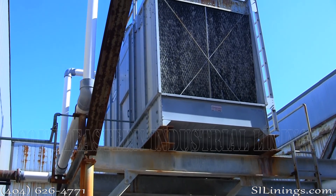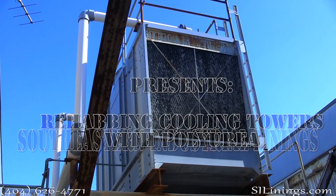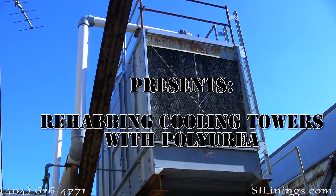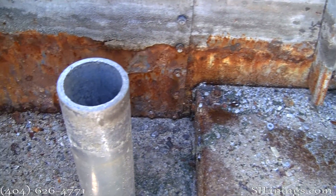Southeastern Industrial Linings presents: Rehabbing a Cooling Tower with Polyurea. This cooling tower was located on a two-story building, and it had suffered years of total neglect.